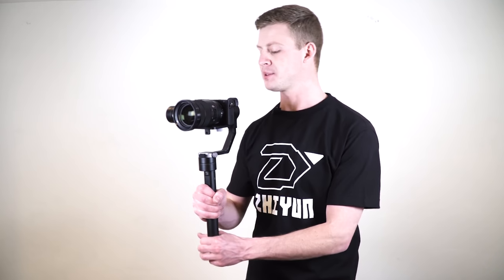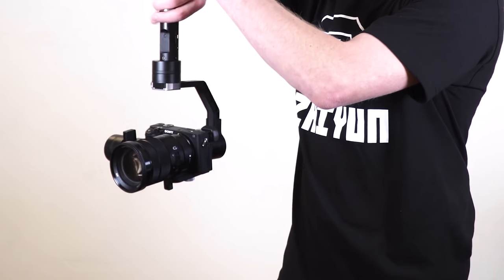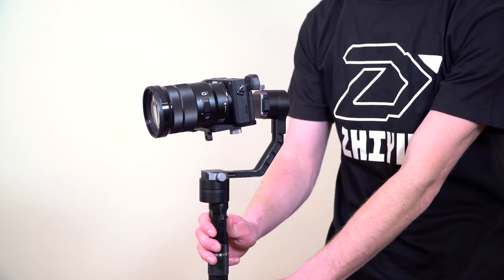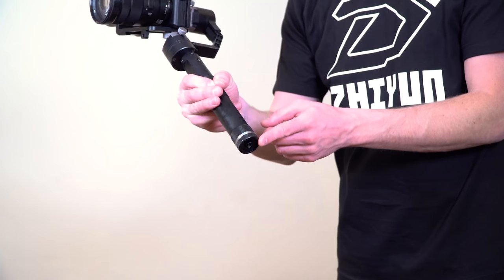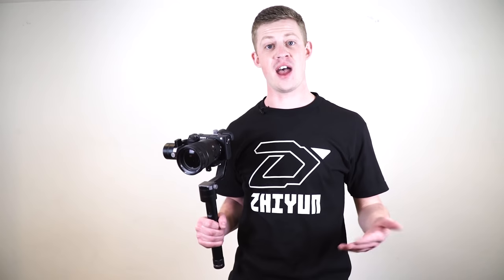If you need to get more low angle shots, each of these different modes can also be used upside down. Simply flip the handle out to the side, and now you can use the gimbal inverted to get more low angle shots. In each of these modes you can also use the joystick to pitch or tilt the camera up and down. You can also move the camera and the gimbal in the same way wirelessly through the app. A nice feature at the base of the gimbal is a quarter-inch tripod mount, so you can mount it to a tripod or other accessories. And that is all you need to know to get started using the crane.